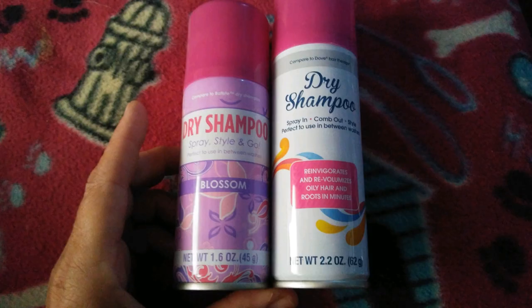Hey everybody, Ann here. Today I'm just going to do another short video on this dry shampoo I've been wearing. I've been getting them in two different kinds, and I took some photos, so just take a look. I think it looks pretty good. The two kinds I've been getting are from the Dollar Tree.